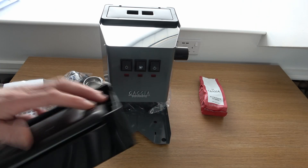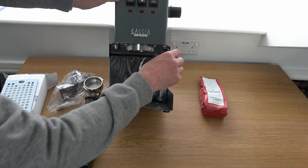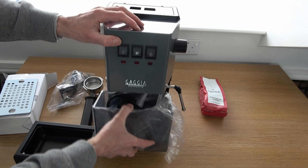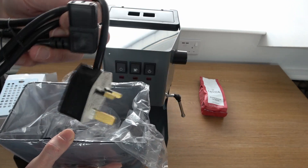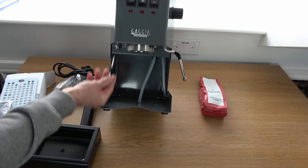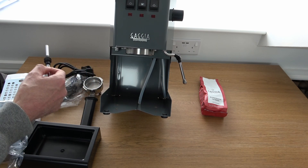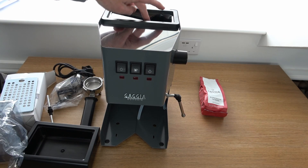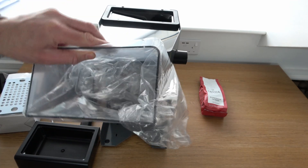Down here you've got your drip tray, which collects all the water. At the back, we've got the water tank — we just need to move the steam wand out of the way to get this out of place. Inside your water tank you will find your electric supply cable with plug, which plugs into the back of the machine, and also the metal tube which slots in just under here — that is for the solenoid valve, which back-pumps water out of your portafilter after you've made each espresso. On top of the machine you've got a little cover and you can add water there, or you can pull the water tank out and fill it that way.